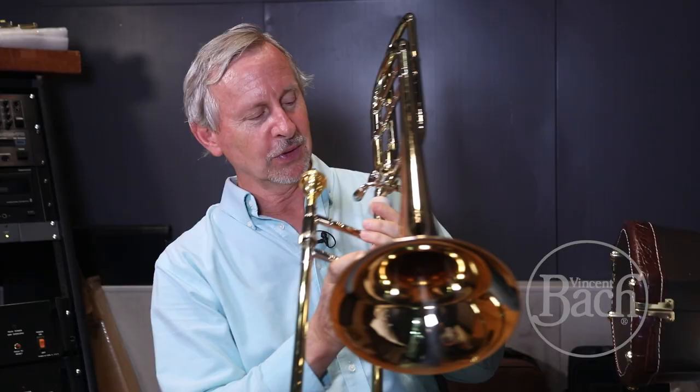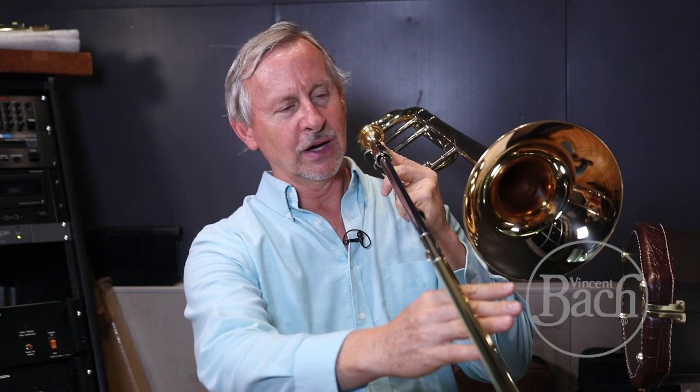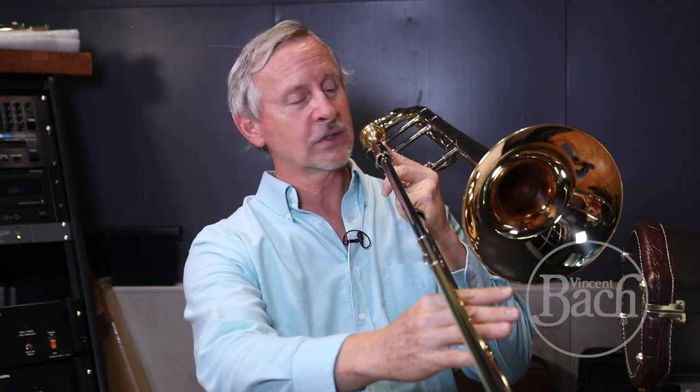I always tell people that you hold the instrument all the way to the horn with the left hand. Now, when you do that in first position, it's a pretty balanced feel, but when you go to fourth position and you somewhat let go of the slide — not totally — it does change. It puts more weight on the front of your hand.